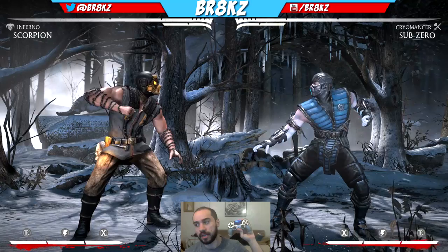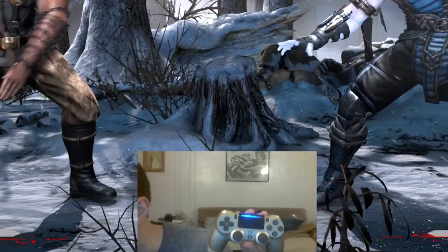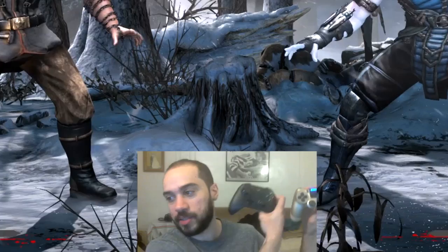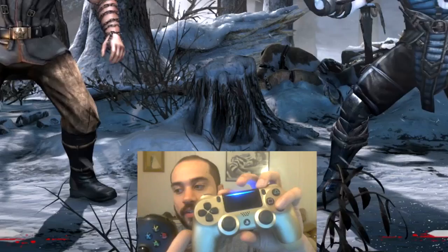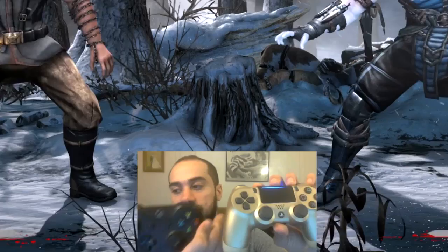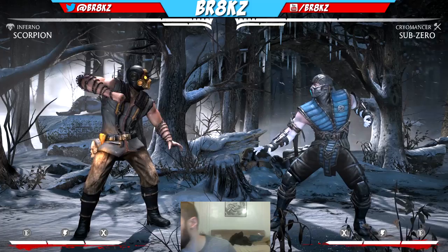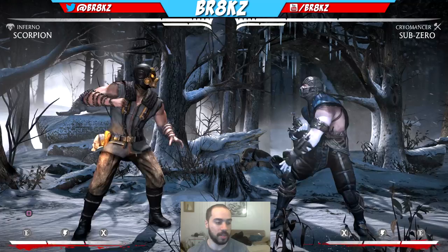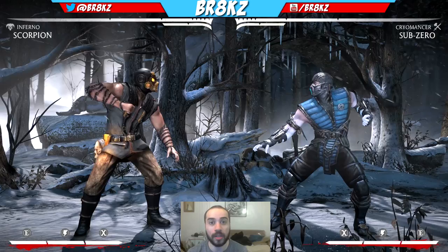Before I get into it, the first thing I want to talk about is the controller inputs. See how I'm on a PlayStation controller? The PlayStation controller looks very different from the Xbox controller. These buttons are different — the symbols are different. The X is different here than it is over there. So what I'm gonna do is use numbers instead of the symbols, so that way everyone on PlayStation and Xbox can understand me. I'm gonna put up an image of a controller with the numbers in the position correlating to the buttons.